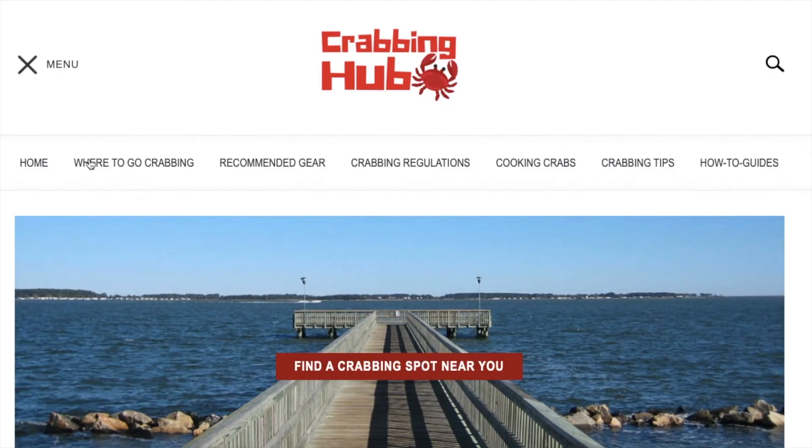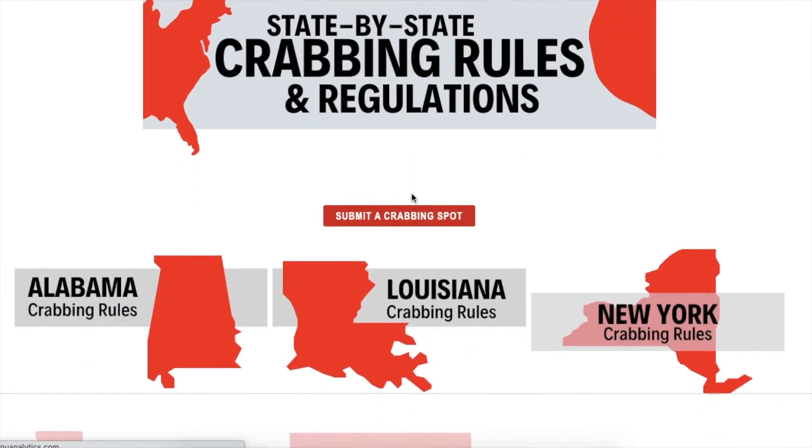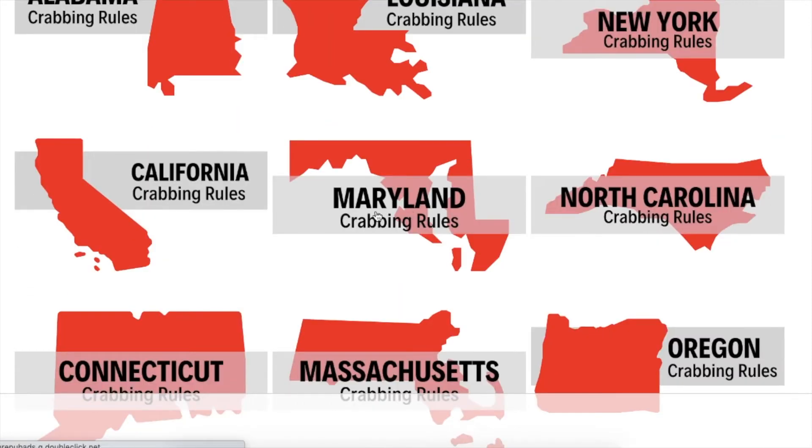Keep in mind that these regulations may change. To find the most up-to-date regulations, check your state's DNR website. I keep a complete list of each state's website on my website, crabbinghub.com/crabbingregulations.